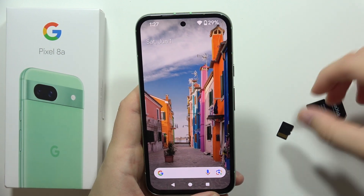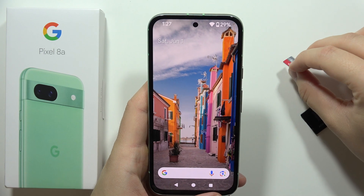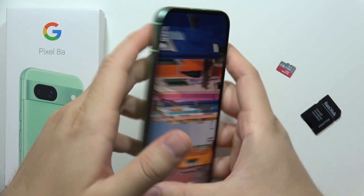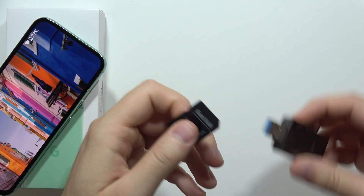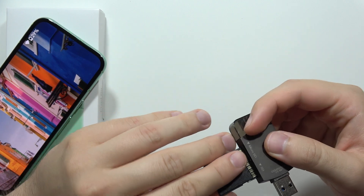Let me show you the only way you can connect an SD card to your Google Pixel 8a. As default, on the SIM tray you cannot find a slot for memory cards, but you can still try to insert the card into an adapter, then put it into a memory card reader.